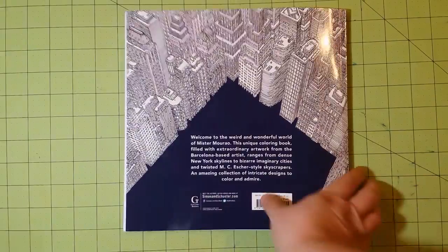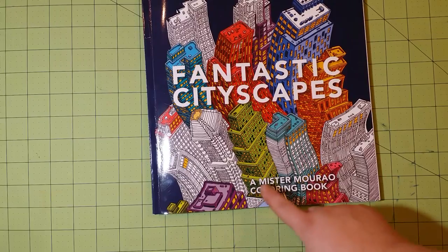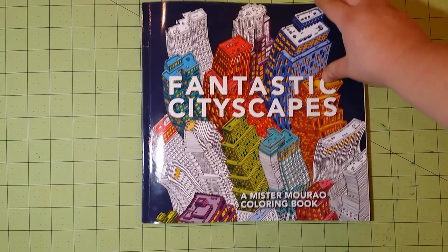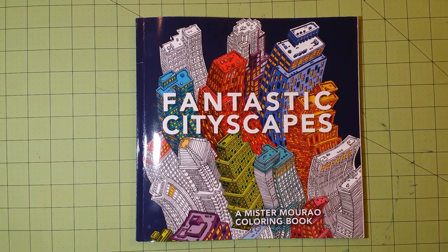This was a flip-through review for Fantastic Cityscapes. The illustrator information will be down below in the description. Don't forget to subscribe, and thank you for watching. Happy coloring!